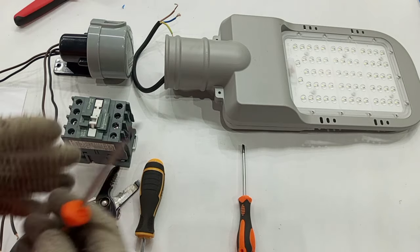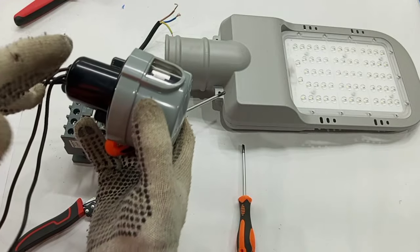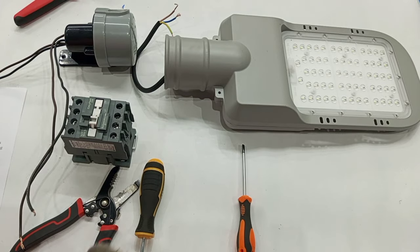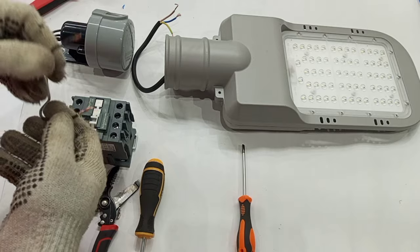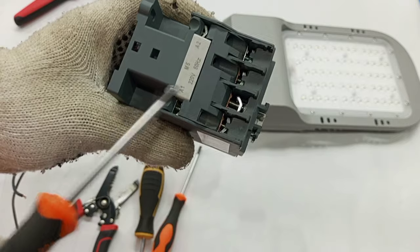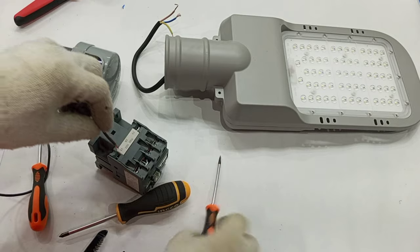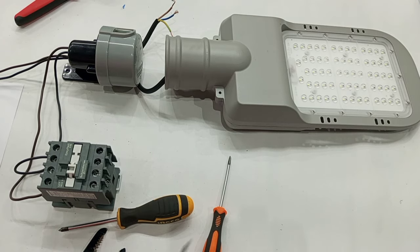This video is purposely to show how to connect the photocell to the contactor. From our photocell we have two conductors — one is live and one is neutral. The contactor coil has terminals A1 and A2, so live connects to A1 and neutral connects to A2. We are done with the control circuit.